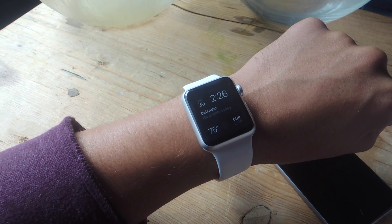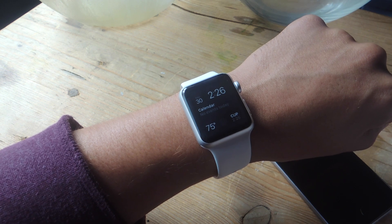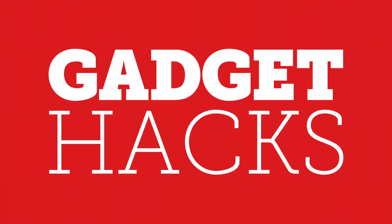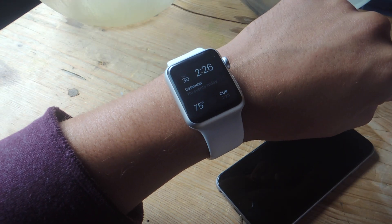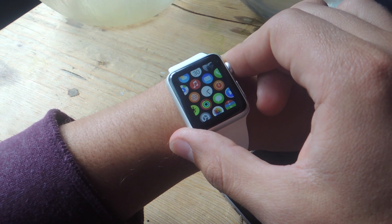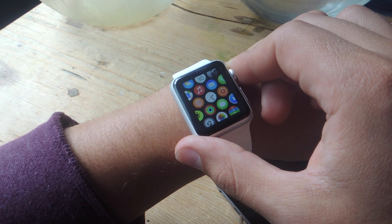What's up everybody, it's Neil here with Gadget Hacks, and today I'm going to show you how to use your Apple Watch to find your misplaced iPhone. At some point or another, I'm sure all of us have occasionally misplaced our iPhone around the house — maybe it got swallowed up by the couch.